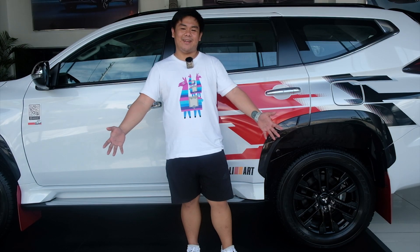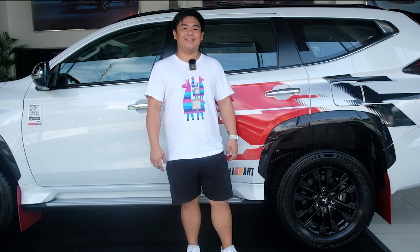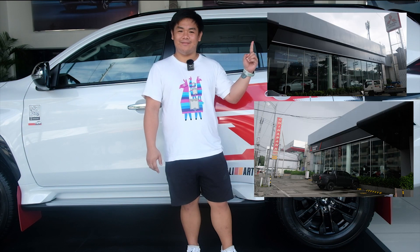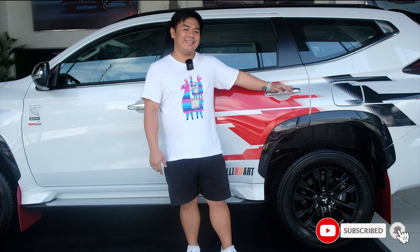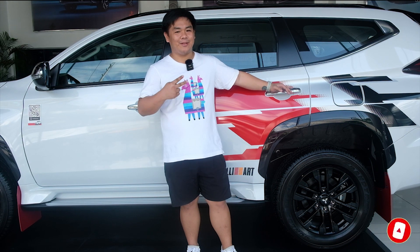What's up, joyriders! It's me again, Joyride, the Mr. Baro. Andito tayo ngayon sa Union Motors Mitsubishi. Alright, mag-review tayo ngayon ng Montero Sport Black Series Rally Art Edition 4x2.